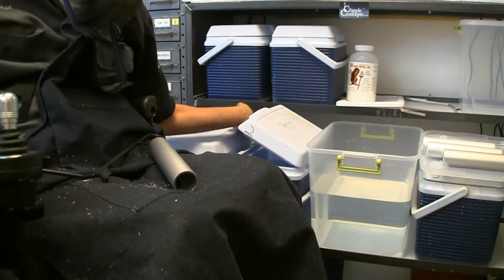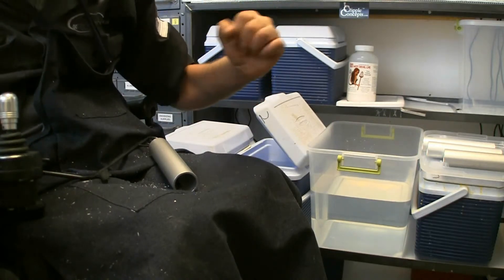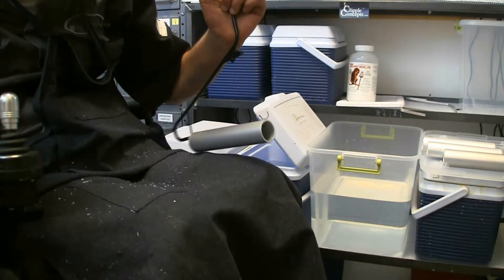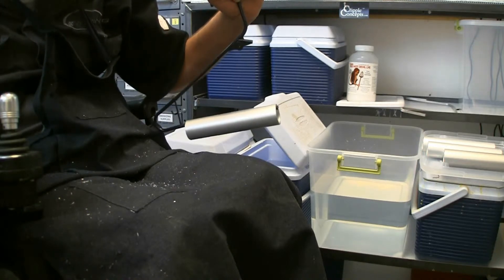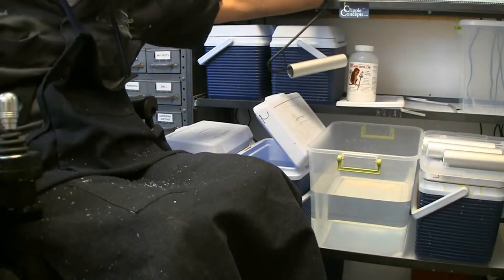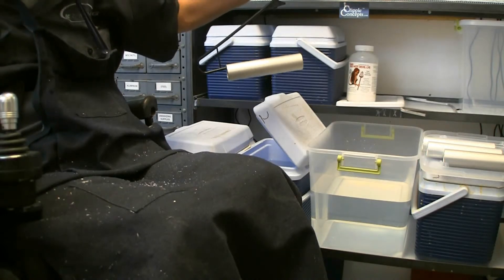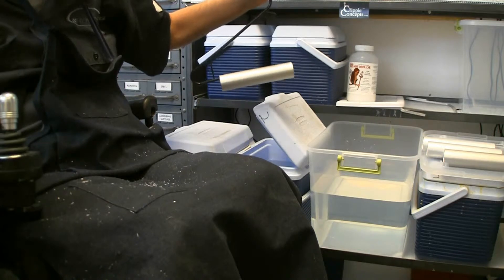This stuff is extremely, extremely caustic. A couple drops will go right through your clothing. It's nasty stuff — I think it's nastier than the sulfuric acid that you use for the actual anodizing part of the process. The brand I use is called Duda's Red Hot Devil Lye. It's used for a lot of different things. I think I bought it on Amazon a couple years ago.